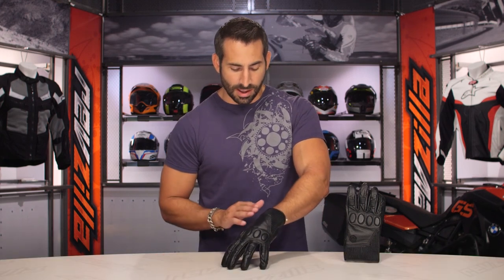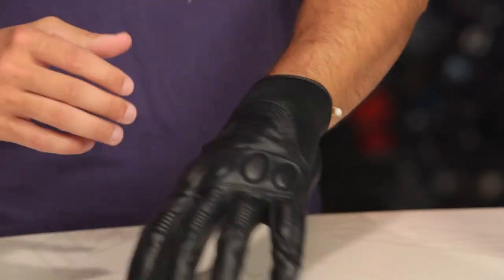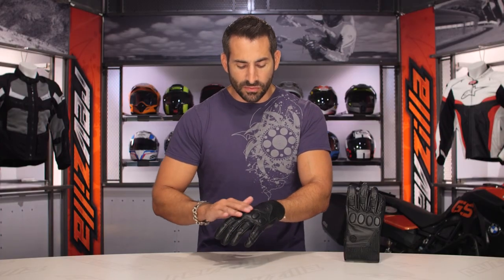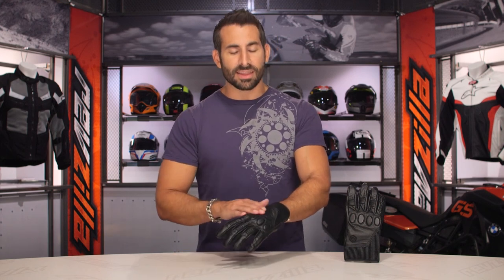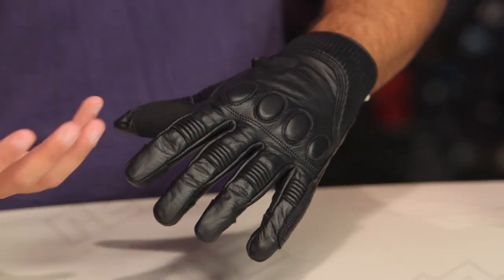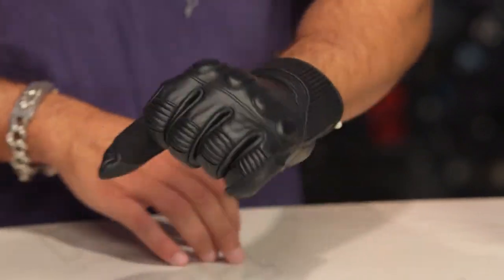Now, diving into some of the other nuance here. Like the accordion stretch panel at the wrist — allows you to really taper it, streamline it down, adds that great retro feel, but again it's functional as well. It's really meant for an under-the-jacket riding scenario. Moving our way up, I will tell you that you can't smell it — Smell-O-Vision doesn't exist yet — but this has a great smell and a great feel to it. The 0.8 leather feels beefier and more luxurious than we were expecting for a relatively reasonably priced short cuff glove.